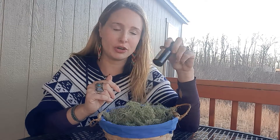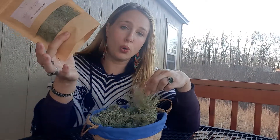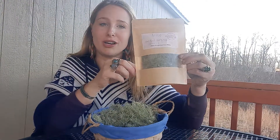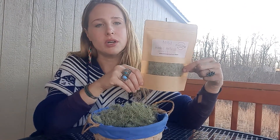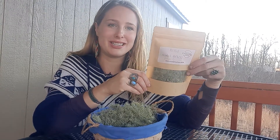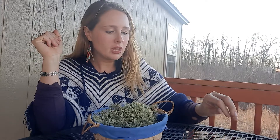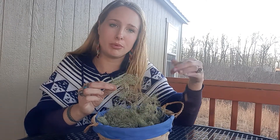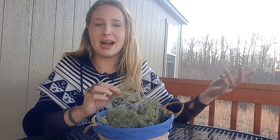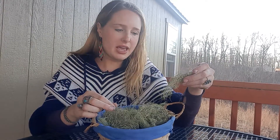I do have some dual extracts of Usnea available on my website if you're interested, and I also have only a handful of whole Usnea bagged up in one-ounce sizes. That would be great if you wanted to make your own tincture or salve — you could infuse it in oil, make your own topical salve, or make your own liniment for topical use on wounds or skin infections. When harvesting, try to look on the ground first for down branches, and try not to over-harvest from living trees since it grows very slowly.